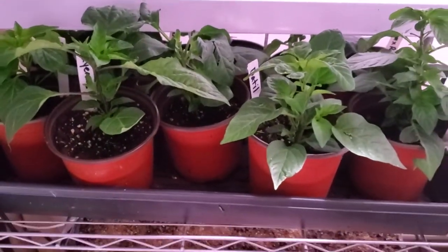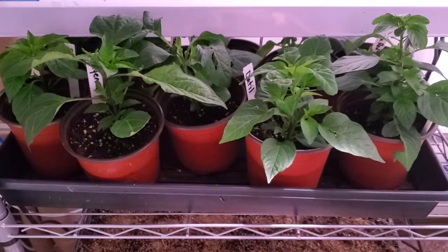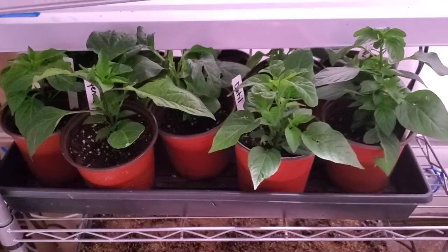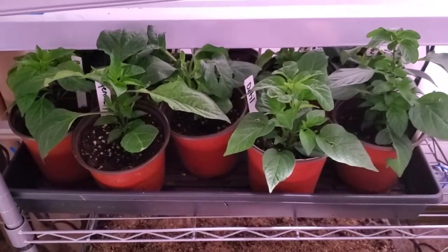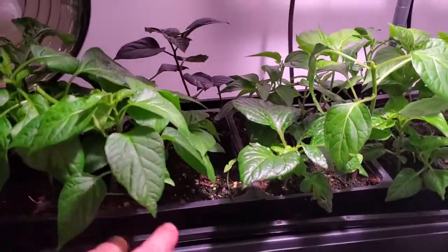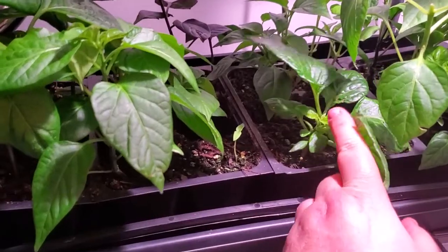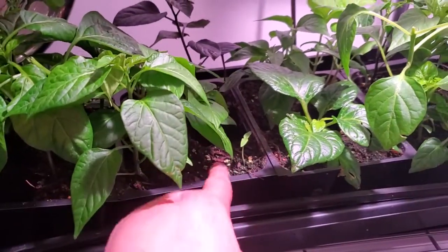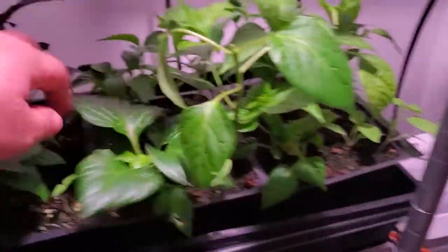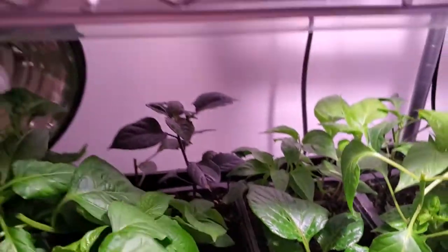These peppers have already been up-potted once. I'll give them another two weeks and then up-pot them to their final destination: 12-inch pots, three-gallon buckets, or five-gallon grow bags, depending on how much root space each variety needs. Some of these taller ones are ready to be topped and transplanted so they're not shading out the smaller ones. Then I have these young ones that were sown three weeks after the rest because I didn't get germination the first time.